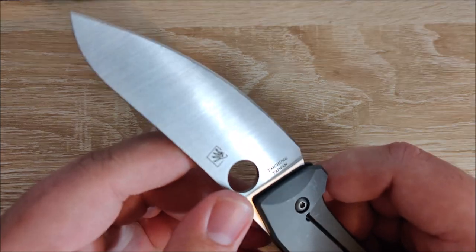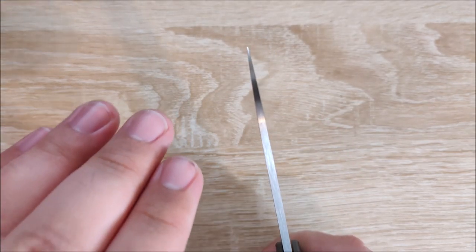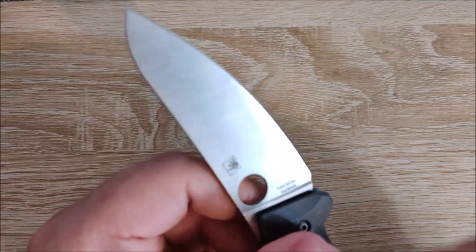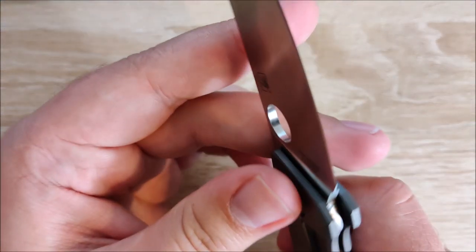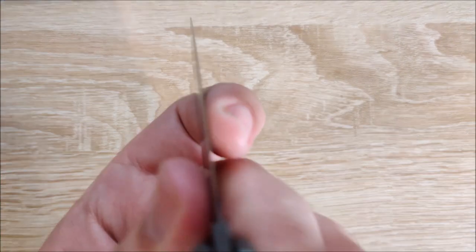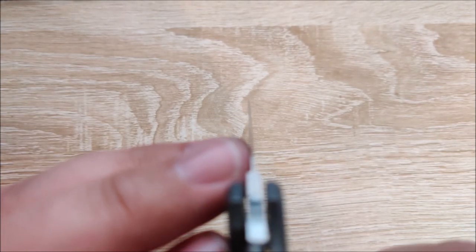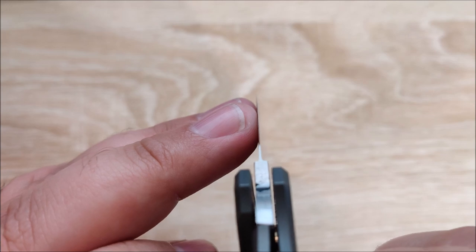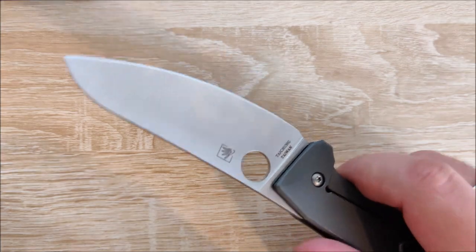Let's bring the blade back out and talk about it. Super, super thin blade stock. It comes to a very, very good point — although not great for piercing, it will work. Super high full flat grind, so you have about an inch and a quarter of grind, especially down here, so it gets extremely thin behind the edge. You can see how thin that is — that's very impressive. The blade stock on this is already super thin.